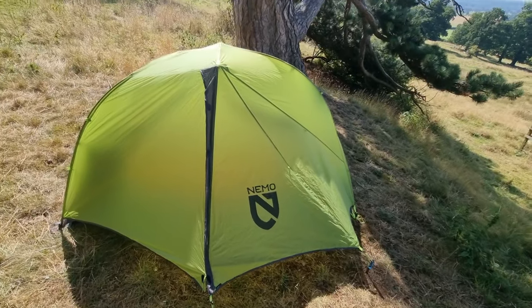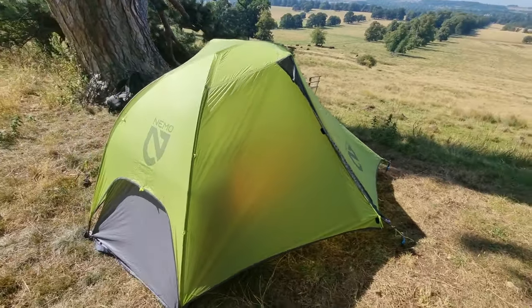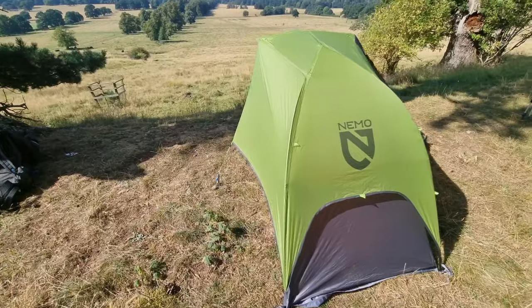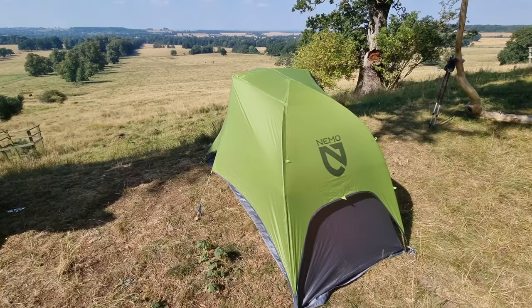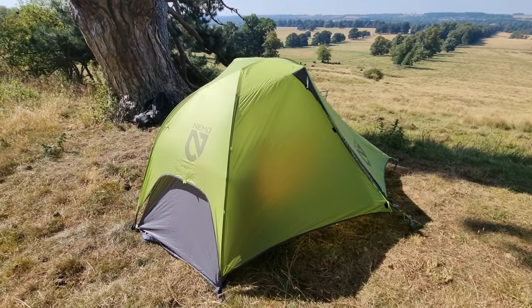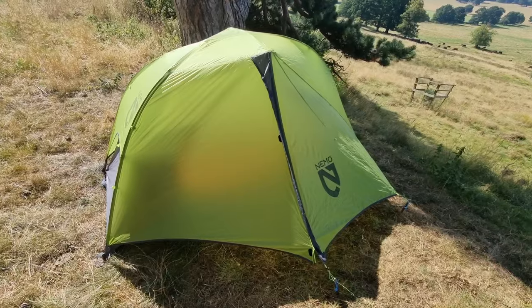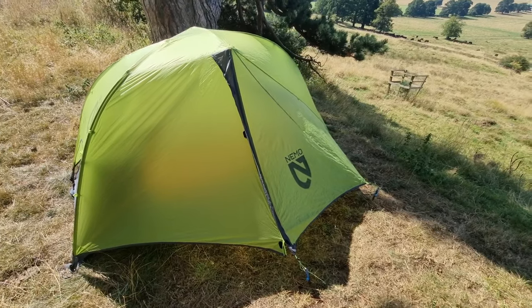Today I'm going to be talking you through my Nemo Dragonfly one-person tent. I have taken this on the West Highland Way, half of the Coast to Coast, and some of the Southwest Coastal Path. I've set it up about 20 to 30 times by this point, so I think I have enough experience to talk through some of the pros and cons. Generally I do really like this tent, so there aren't going to be too many cons.